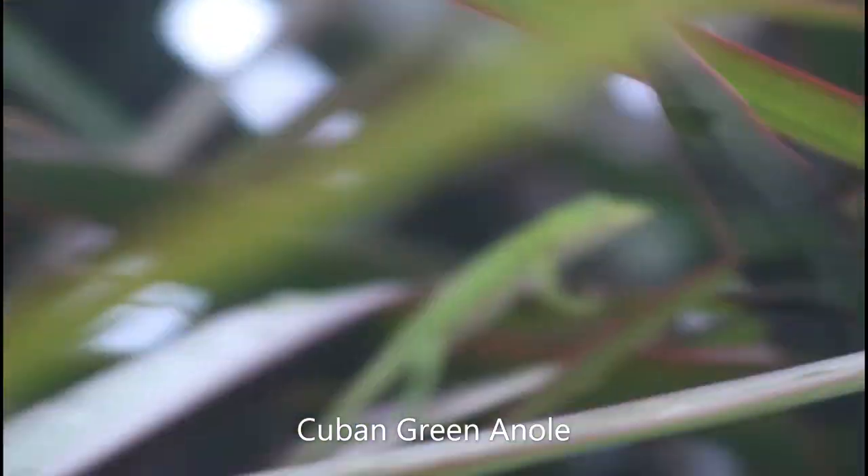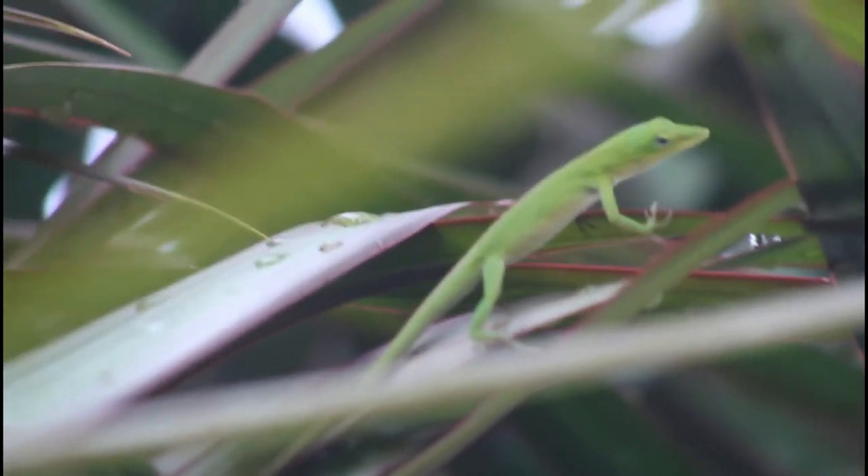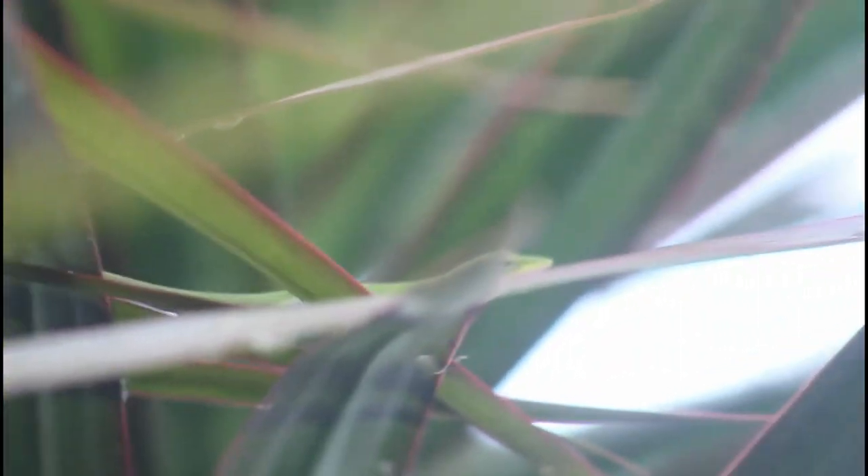I think this is a Cuban green anole. It kind of looks like one because it has that white line ring on its back. I've never seen a green anole in Carolina quite like that before.